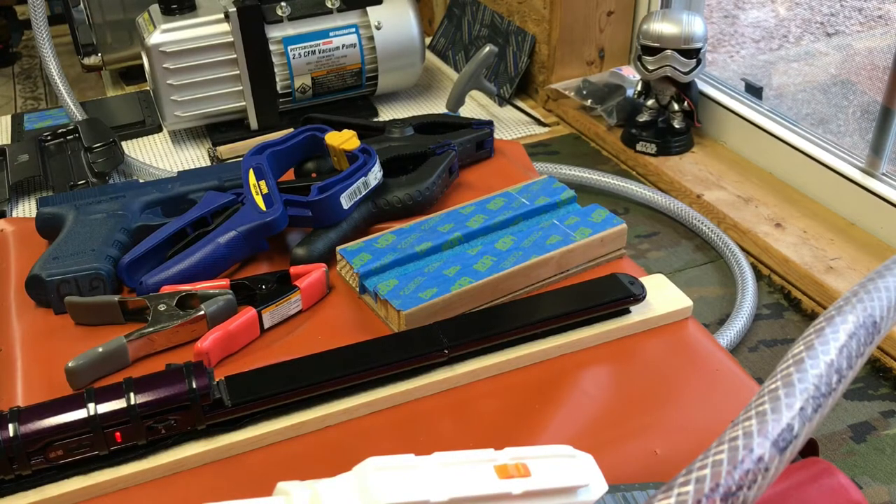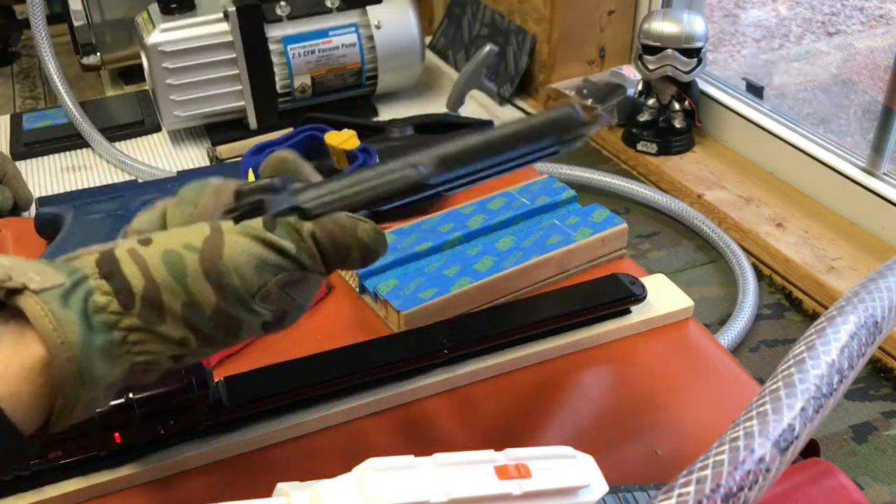Hey YouTube, it's Tony with All Made Holsters. I had a request for a short video on folding the holster shells.